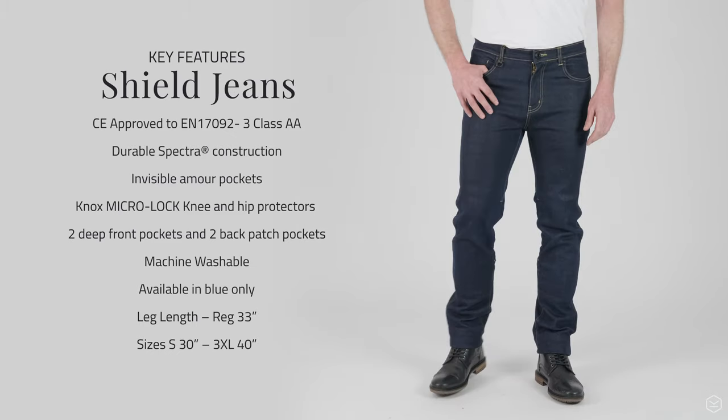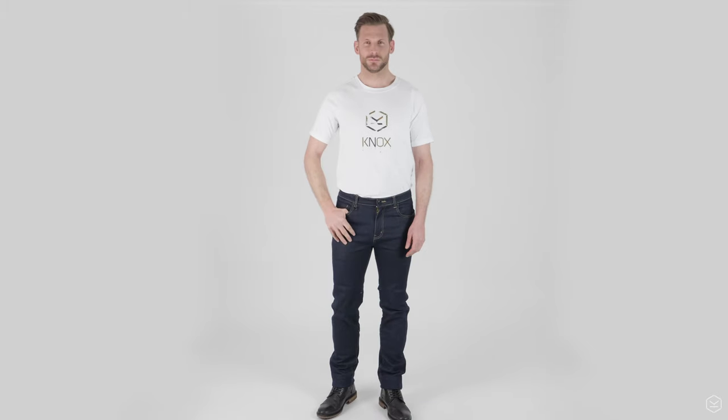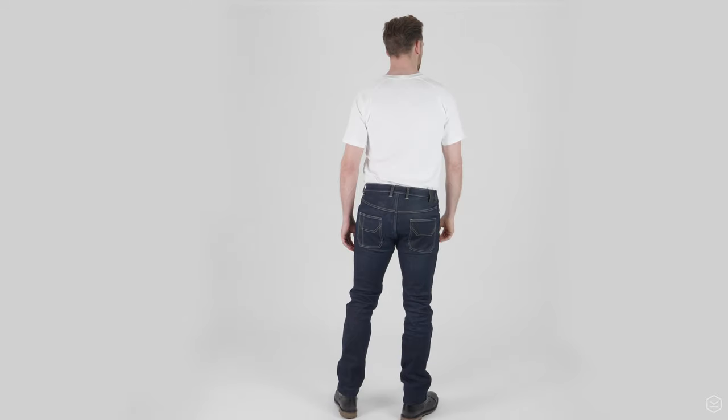We've worked with the Spectra Fibre for a number of years now and we've been really trying to get it weaved successfully in production, and it's been a long road. But finally we're there with the Shield Jeans and we've managed to achieve a great and consistent result.